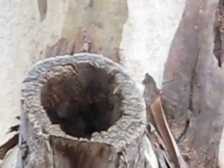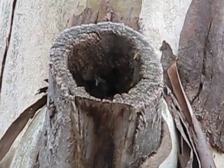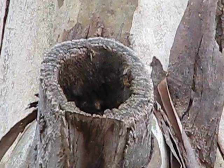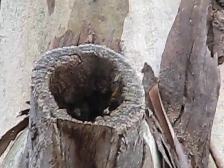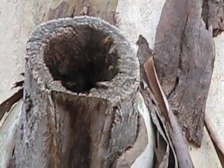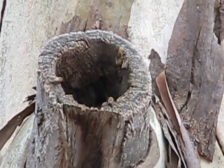They don't seem too aggressive. The other swarm over the other side of the creek, about 100 metres up the creek — they are actually quite aggressive. If you go too close they come and get you, they're nasty. These ones seem not too bad.